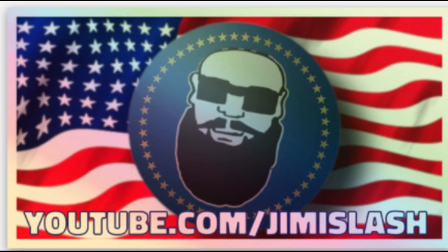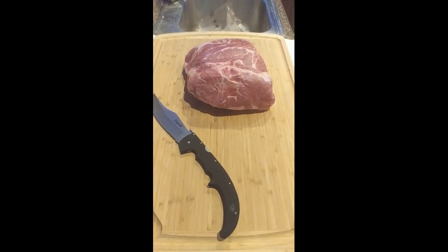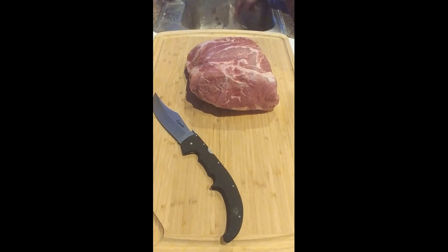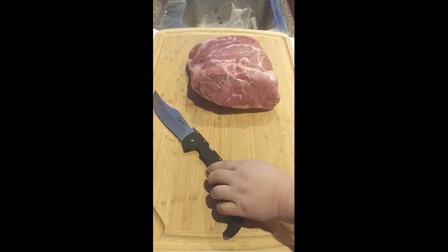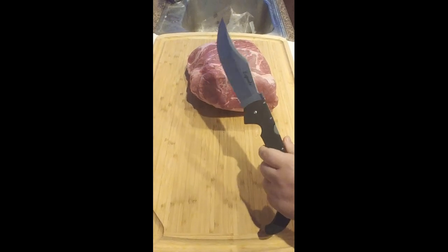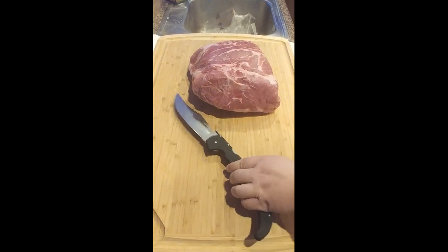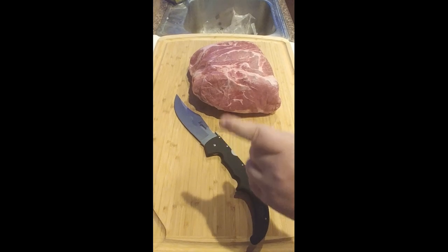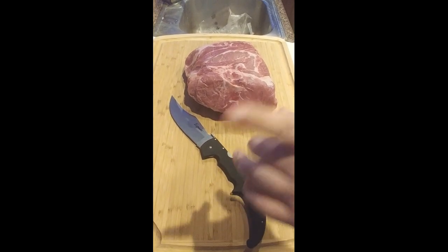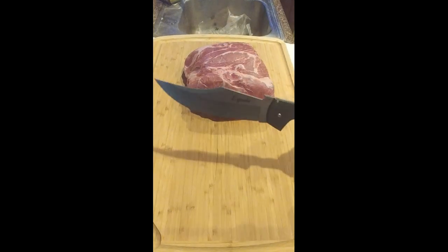All right everybody, I gotta break down this pork butt pork shoulder. Somebody today questioned the viability and usefulness of the Spada XL — I'm not gonna mention any names, don't dox them. I'm just gonna let it be known: if this happens again, we're coming after you. Just saying, it's the culture we're living in.